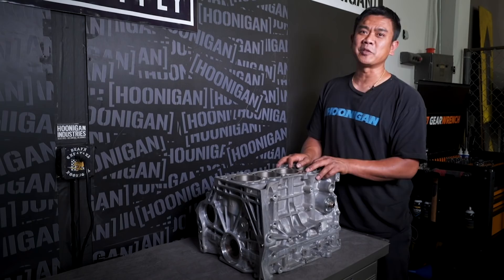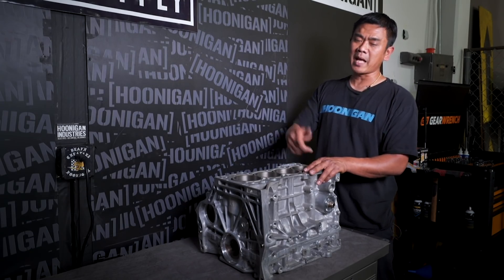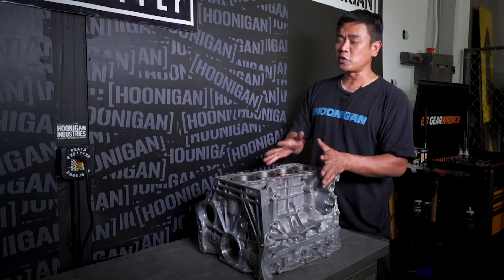The block is back from the machine shop. They bore and honed it for us, they balanced the crank, they hot tanked it and cleaned up a couple of things. The first thing I want to talk about is what the machine shop did — they bore and honed this block for us. What is bore and honed?